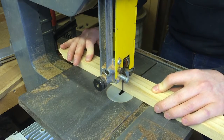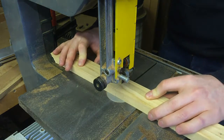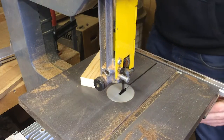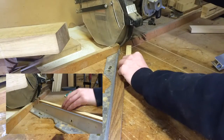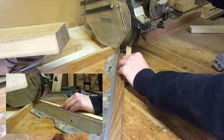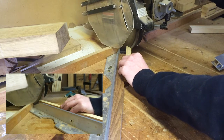Here I am using the band saw to cut it to rough length. Then I repeated the steps until I had created a frame.